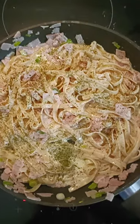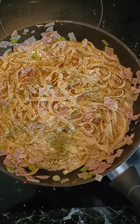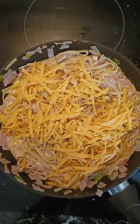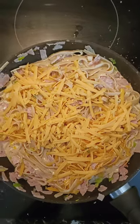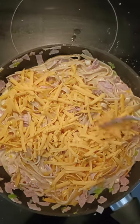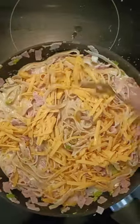Now we're going to add one teaspoon of parsley and simply stir that through, and then we're going to add our cheese and we're just going to stir that through with a fork until it all starts to melt into the sauce and it'll thicken up.